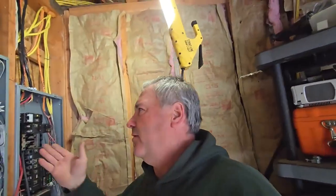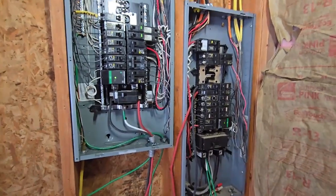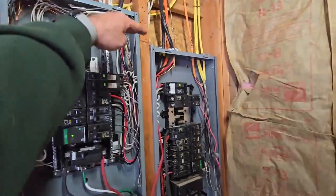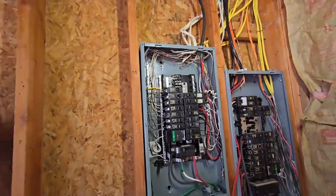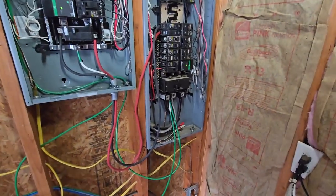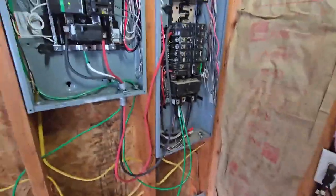We're finally getting our sub panel in. I am NOT an electrician — do not do as I do, this is all for entertainment purposes. This is one of the steps in our solar system build. I got our sub panel and I had to raise it up above the other one, which I did not want to do, but the lines over here weren't long enough to reach into that panel. I can't move the one on the right because those mains go right into the back of the meter outside.